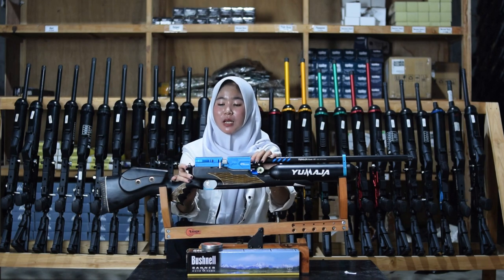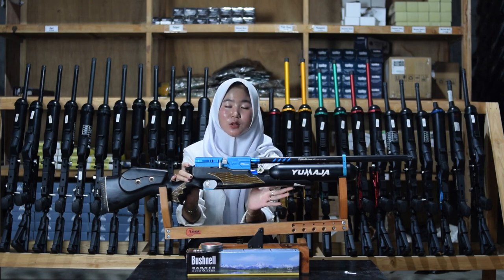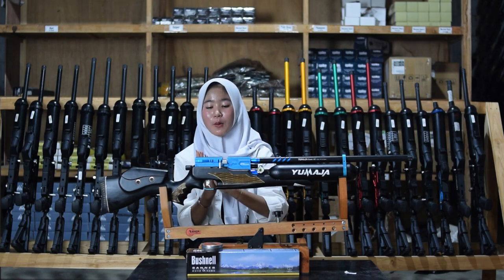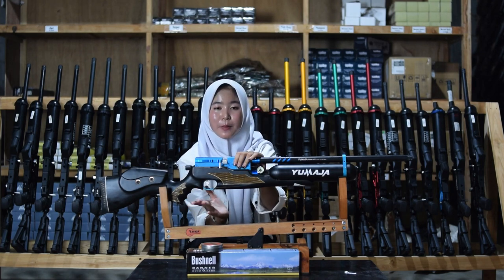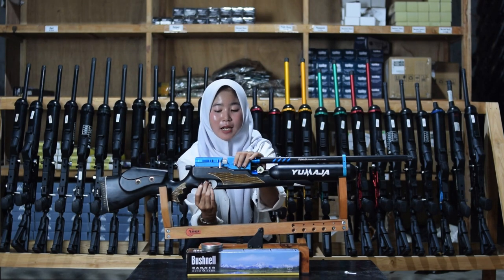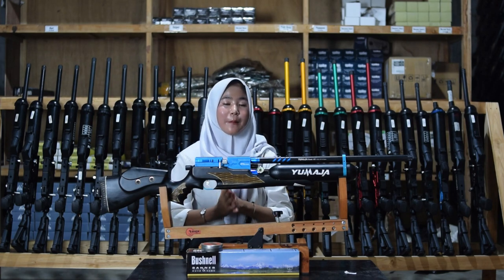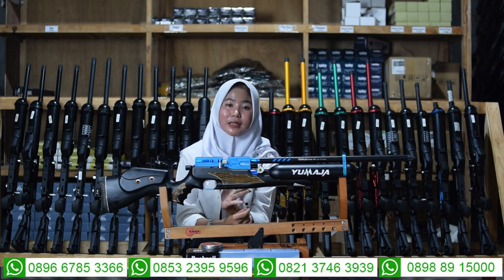Di bagian pegangan juga ada bagian setelan powernya. Untuk setelan powernya diputar ke kiri atau ke kanan. Di bagian bawah sini ada bagian safety trigger atau bagian pengaman picu sebagai pengaman senapan angin agar tidak dipakai sembarang orang — kalau sudah tidak digunakan, amankah dengan mencet pengaman picu atau safety trigger.